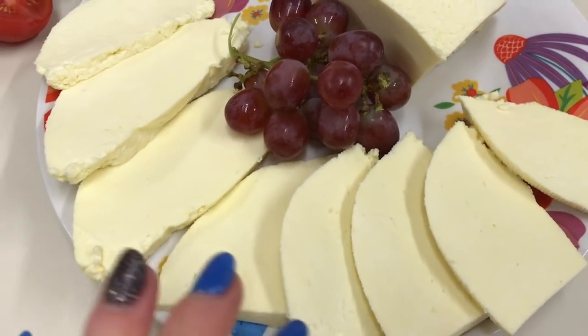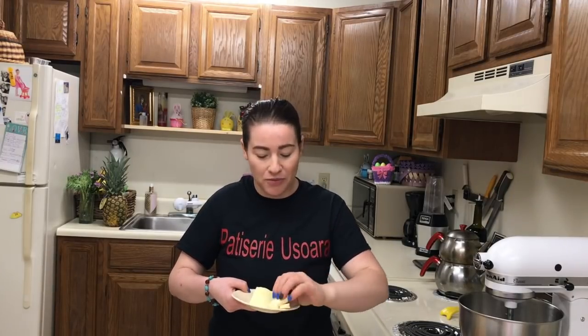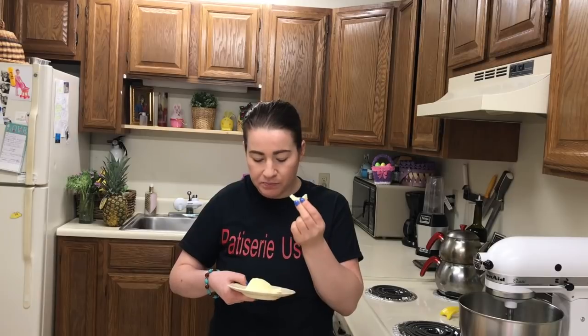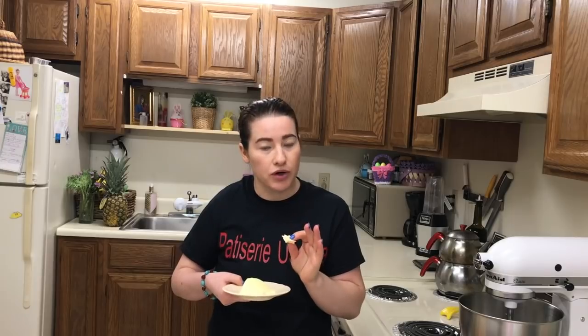Vreau să vă spun că presul să fie puternic deasupra la cașcaval. Facem și degustarea. Eu deja l-am gustat când am tăiat prima felie, n-am avut răbdare, dar voi gusta și în fața voastră. Se aseamănă gustul cu un sort de cașcaval. Vreau să vă spun ce ține de sare - eu am adăugat 3 linguri, dar eu aș mai adăuga încă una. Este bun, dar totuși parcă puțin mai sărat aș dori să fie cașcavalul. Dar fiecare după gustul lui.